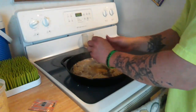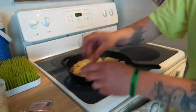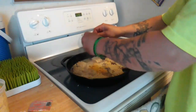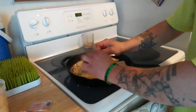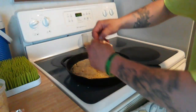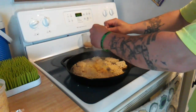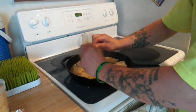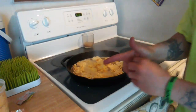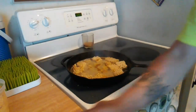Sometimes the ramen be fighting with you — the ramen be pissed at you. Angry ramen. I'm going to add some hot sauce to mine. There's going to be some furious, furious anger from this ramen.